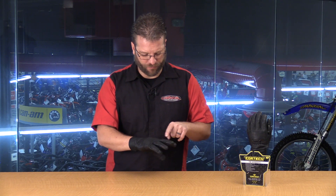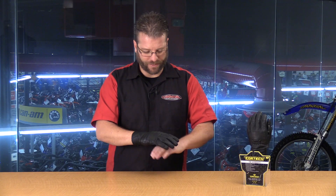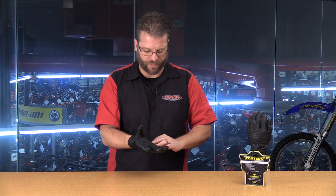Speaking of comfort, we have perforated leather here at the fingers, on the top and on the bottom. That's going to allow this glove to stay cool when the weather gets hot.